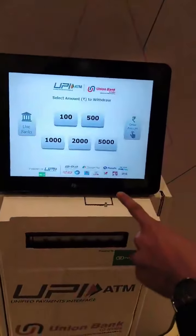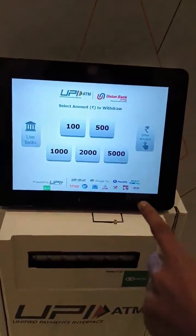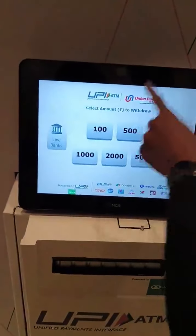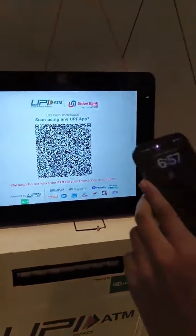So you just have to click on the UPI cardless cash button. Instead of swiping your debit card, you can simply scan the QR code that will be displayed on this screen. I am going to withdraw 500 rupees, and now the QR code is already here.